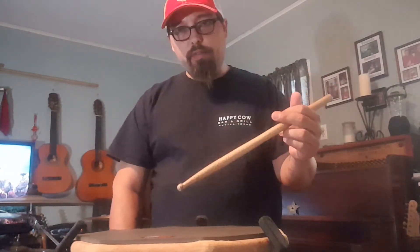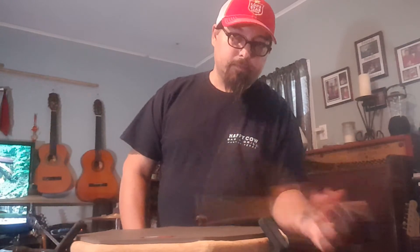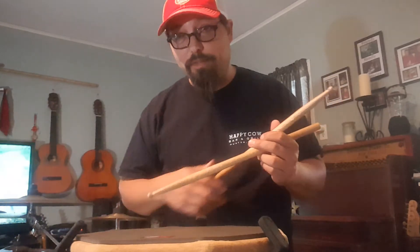The magic is in that left hand. As tempos go up, the style of what you're going to do and your level of chops is going to determine whether or not you're able to do that. You might not have the chops to play at that tempo, so you're going to have to do something else — which will be a whole other set of videos.